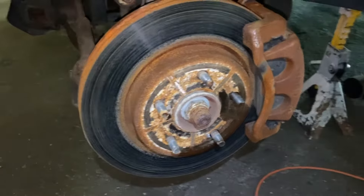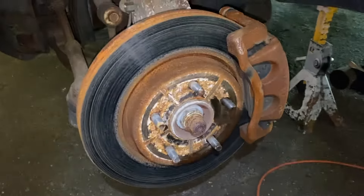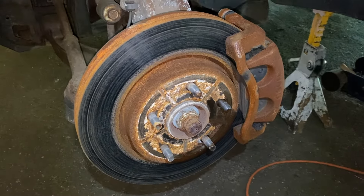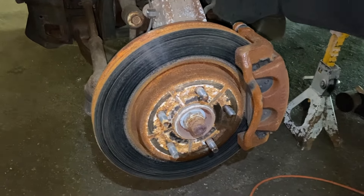That's how you do it guys — remove a stripped lug nut. Please subscribe, hit the like button, any questions leave below — I answer all my comments. Check out all my other videos on how to save money, do it yourself, and do it right. Thanks guys, bye.